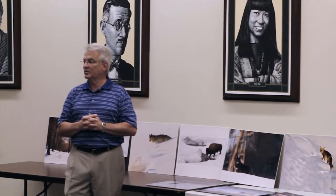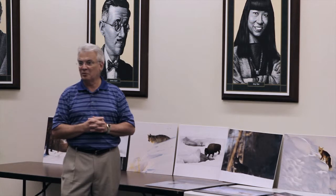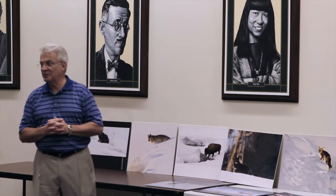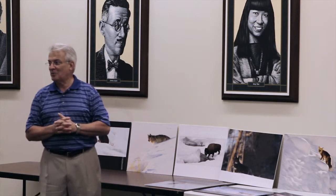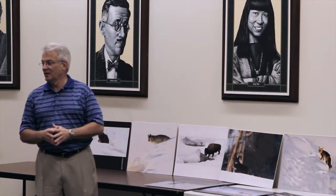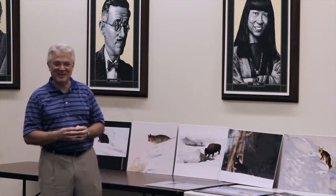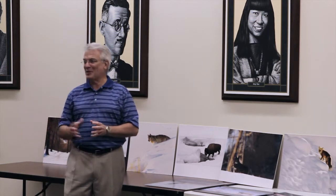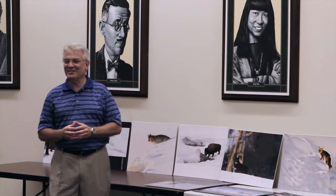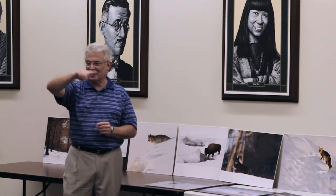This shot was with my 24-105mm. I had my 400mm packed away at that moment because I thought I was going to be doing a scenic. I was walking down a path through some trees — the 400 was packed.